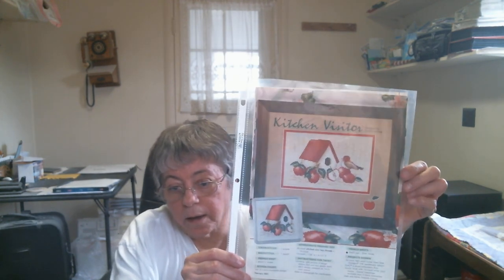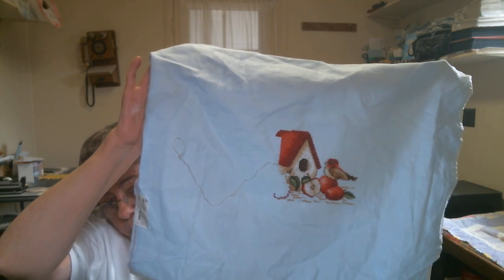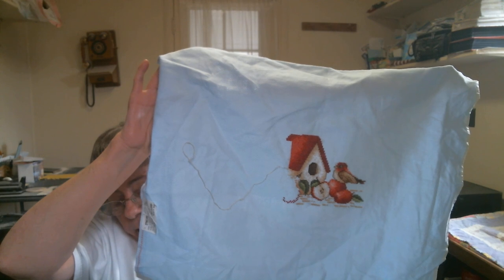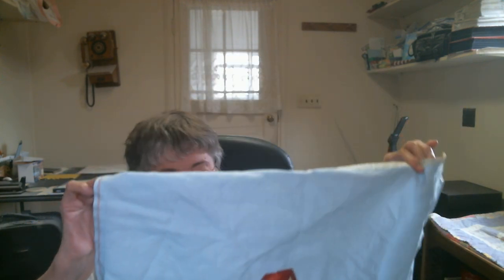My next WIP is called Kitchen Visitor by Pamela Kellogg. I'm doing this on 14-count live blue aida fabric. That's what I've got done — I don't have that much more to do on it. This is going to be my next finish after I get Save the Day done. I love all the projects I'm working on.